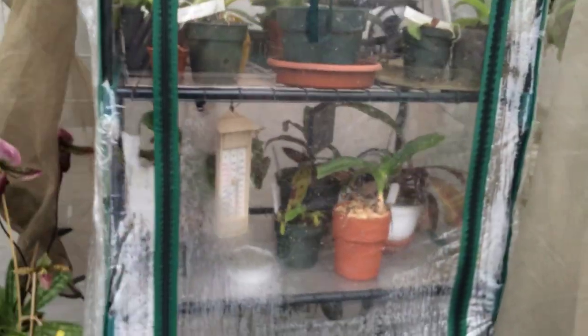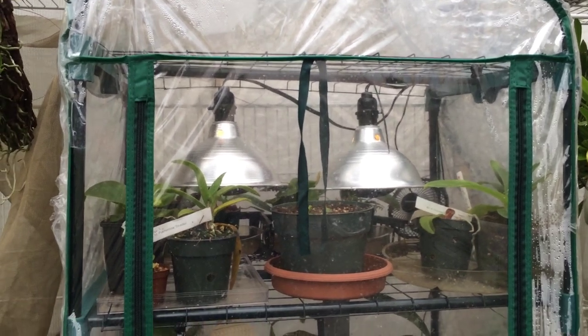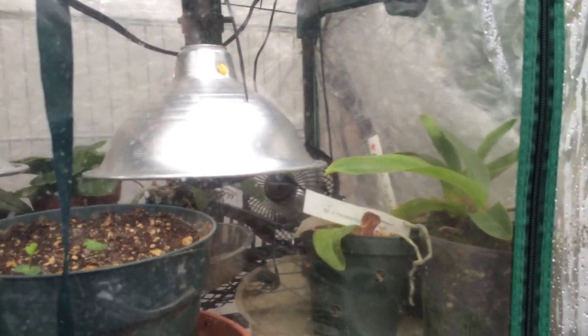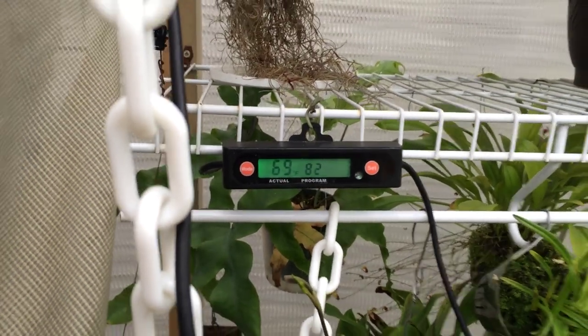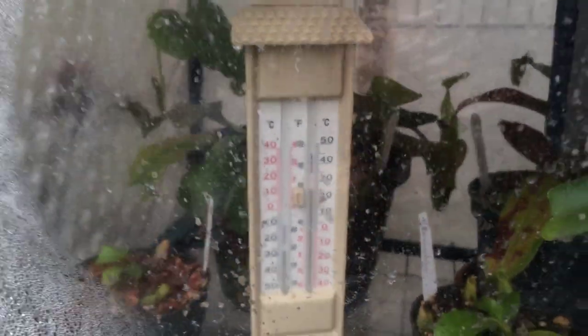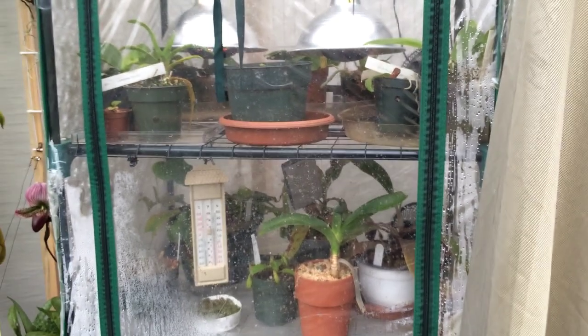Moving along, this is the grow chamber. The two lights I painted black hold the heat in really well, and there are small muffin fans in there — found them for five bucks at the Source. To show you the temperature difference: out here in the greenhouse it's 69°F today because it's cloudy, but even with no solar radiation it's warmed up four degrees. Inside the grow chamber we're at about 80°F — so that's a nice lowland environment. On hot days when the greenhouse hits 80, the grow chamber can reach about 95°F.